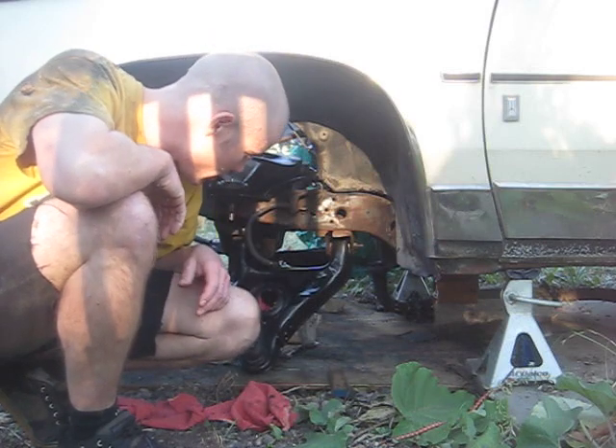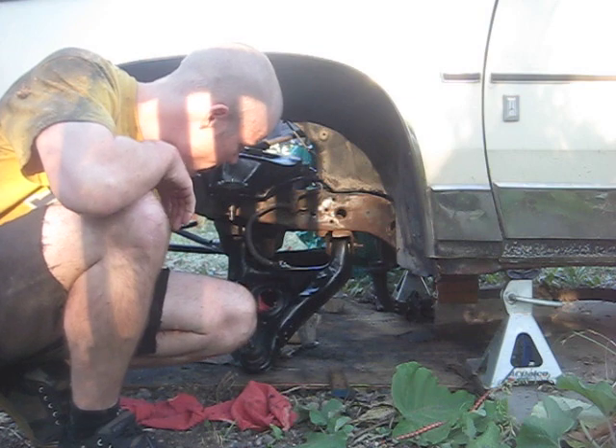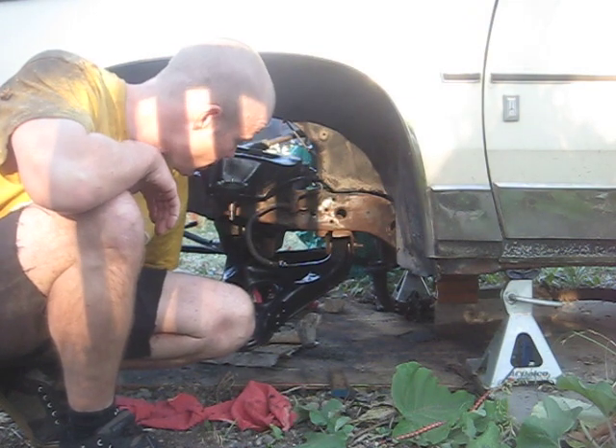Yo, what's up? Doing another update on the cutlass. Getting up into rebuilding this whole front end.